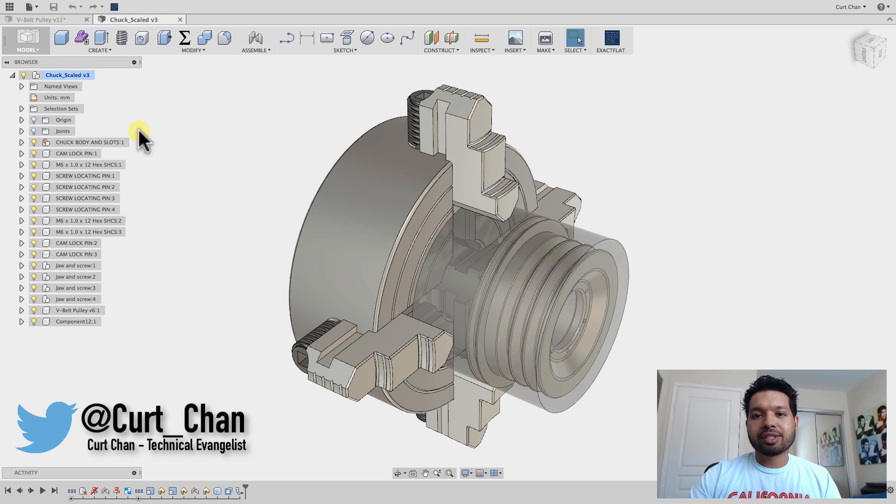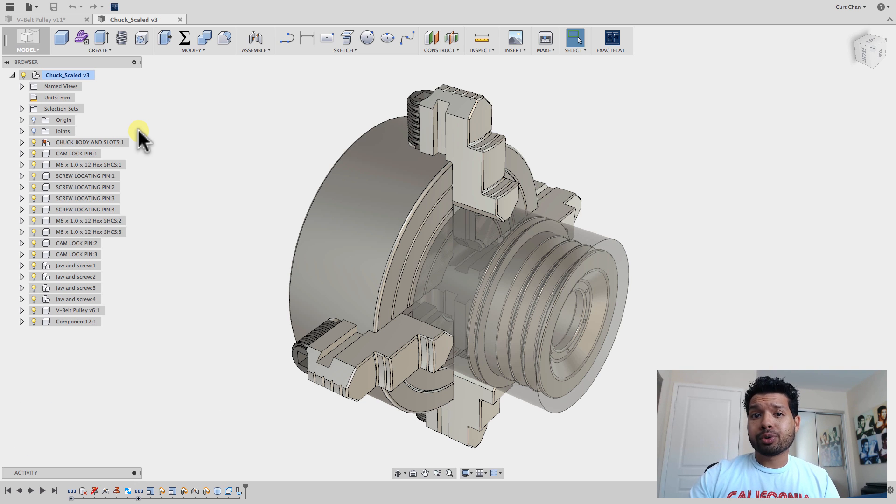Hey guys, Kurt Chan, technical evangelist at Autodesk, and today I want to show you a quick introduction to turning with Fusion 360.